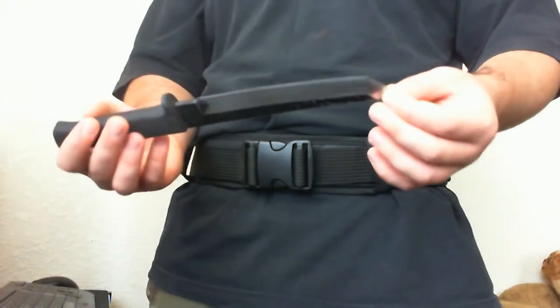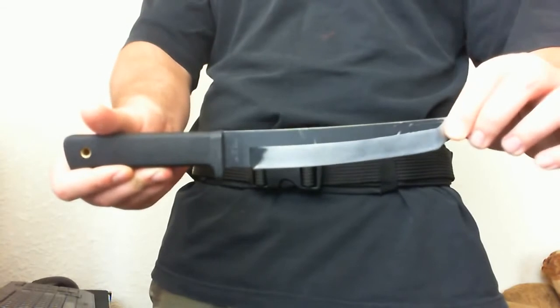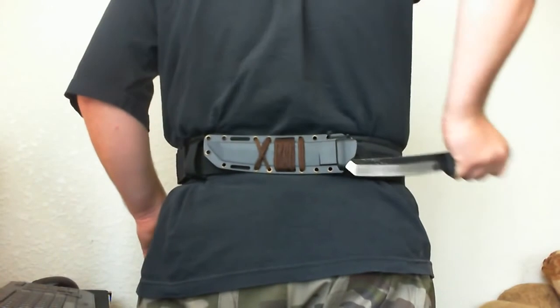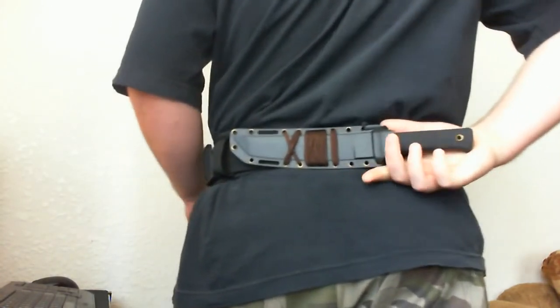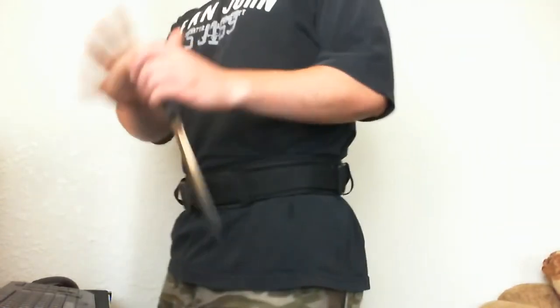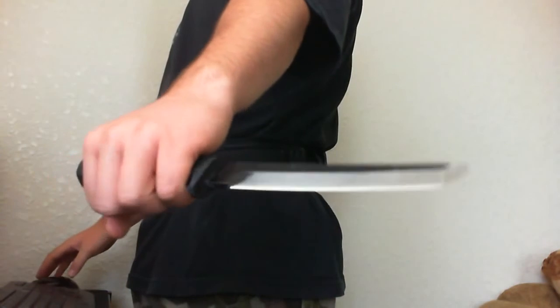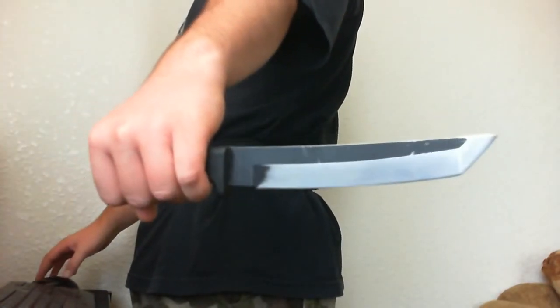It has chips in the blade because I use it a lot, but this is a great knife. I like the sheath — really easy to deploy and carry, doesn't get in the way. Just grab and it's out. Thanks for watching, and if you have any comments, suggestions, or video responses, please post. Thank you for watching.